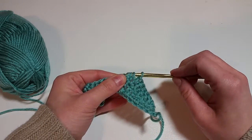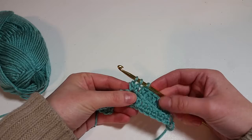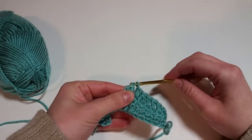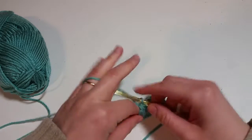We're going to go through just two of them, so now we have two halves of our double crochet. Now we're going to yarn over again and we're going to pull through all the loops on the hook.